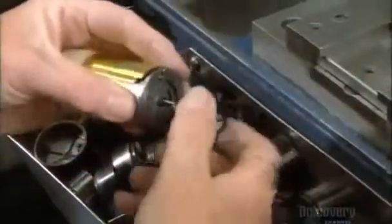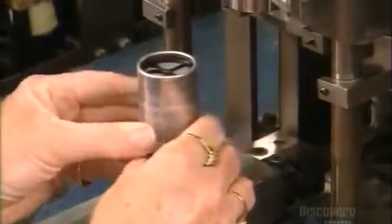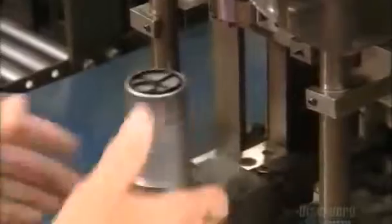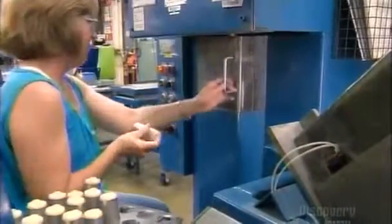Next, they install an end cap that includes a filter made of metal mesh. They slide a metal sleeve over the pump unit and press fit it together. Inside a special chamber, large magnets generate a very strong magnetic field. The magnetic force field actually causes the metal sleeve to collapse, crimping the sleeve at one end and holding everything together.